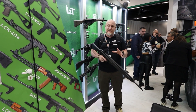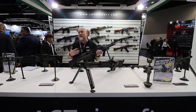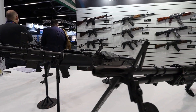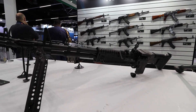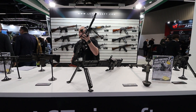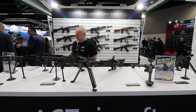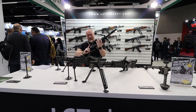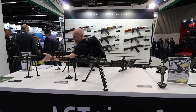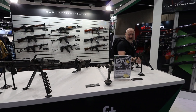There are also some new additions this year — three new models from LCT. These are large support-style rifles and these things are an absolute beast. It feels like a tank and it weighs probably as much as a tank. The three models are: the M60E, the Mark 43, and the M60. These are genuinely heavy — they really are.